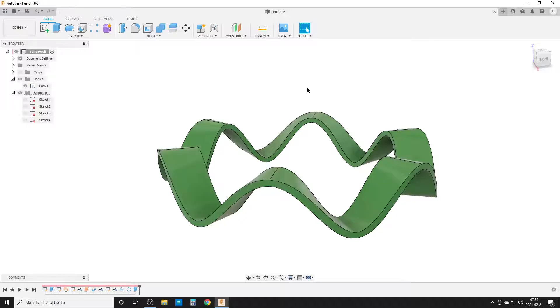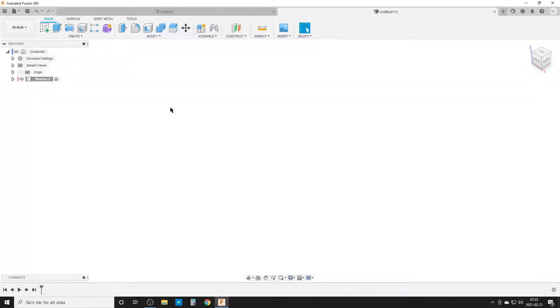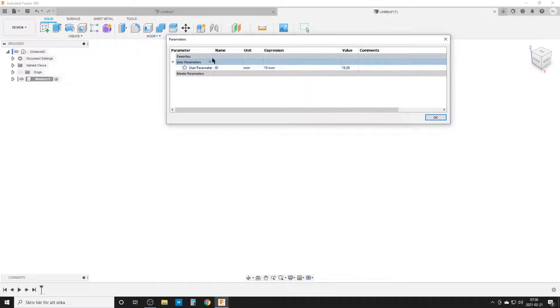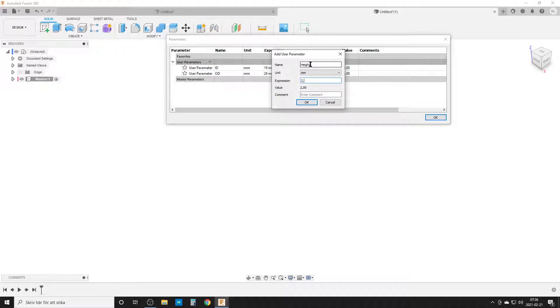We're going to have a look at how I create this. We're going to open a new design, start by creating a new component immediately so I don't forget. Name it 'Washer'. And we need to do some parameters: user parameter, modify, change parameter. We're going to start with ID — inner diameter — 19. These are just the numbers I have in my head. OD — outer diameter — 26. I'm going to need a hive, that's going to be 2.5 to start with.